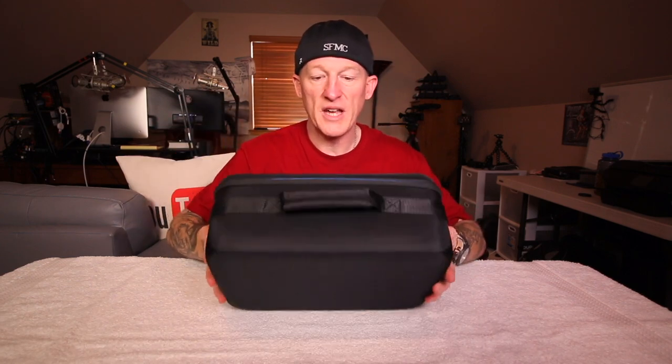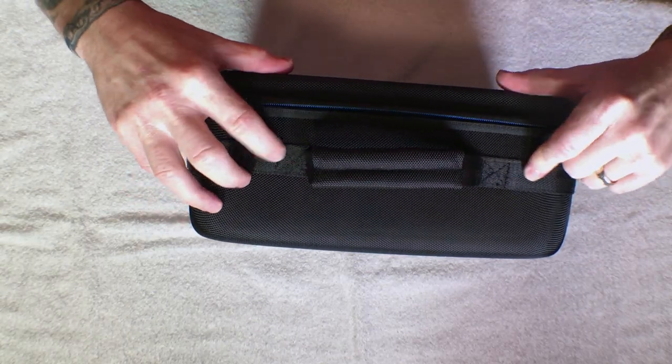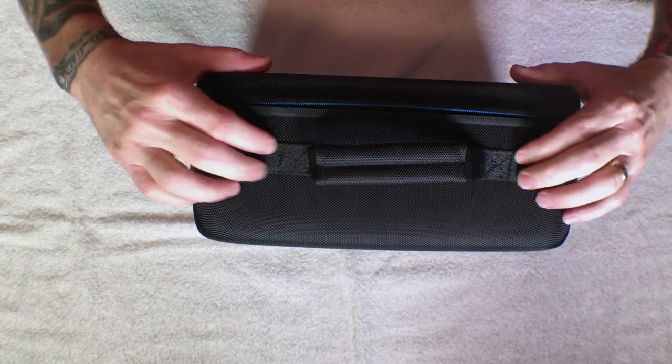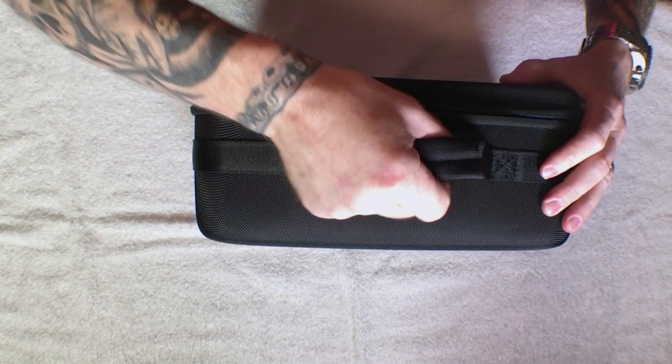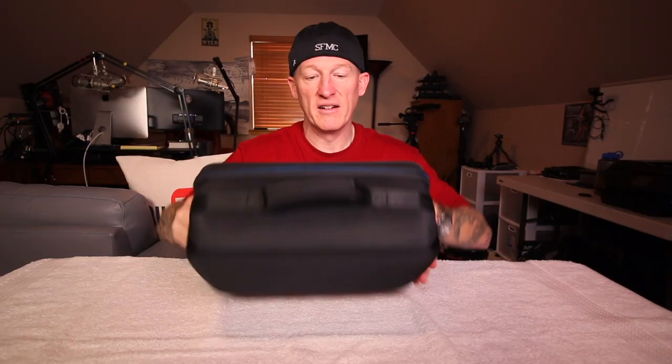One thing I want to note before we do any more inside: this handle is super sturdy. It's stitched — very double stitched all the way around, maybe even triple stitched. You can carry a lot of weight in this and this handle's never going to pull off. I can guarantee you that.